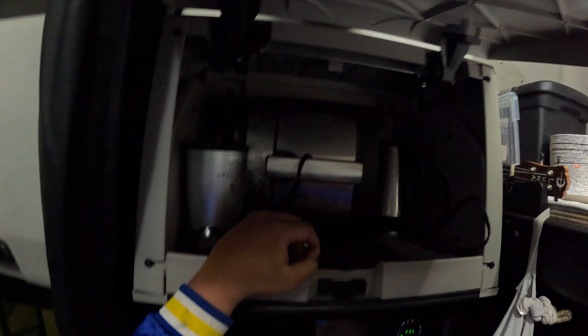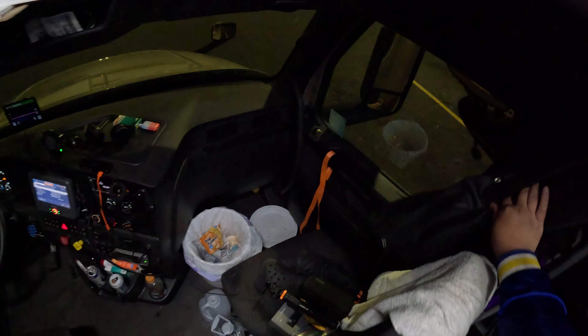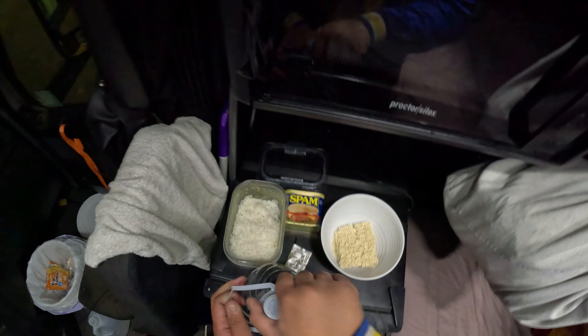I do have a kettle that I could use, but that should be making my inverter beep — I think it takes too much wattage, you know what I'm saying.